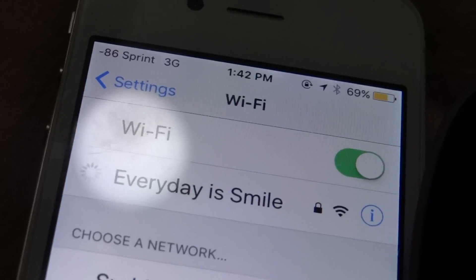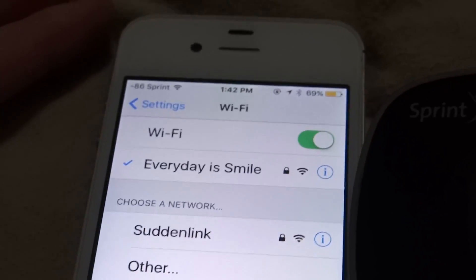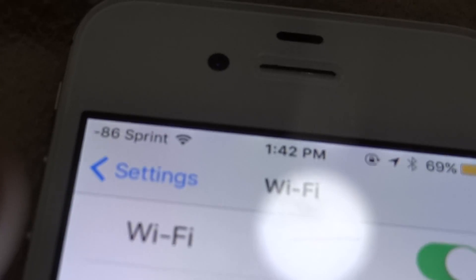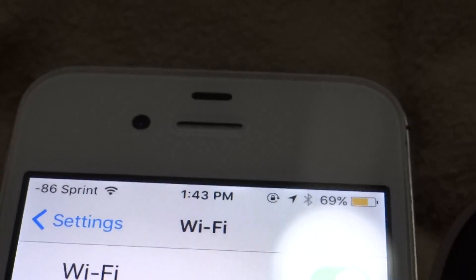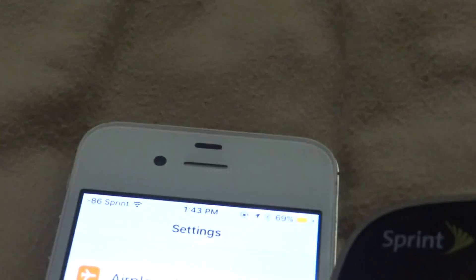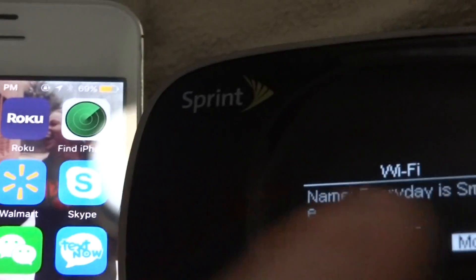After I connect to it and it jumps up to 3G, you can see right now on my iPhone 4S it shows Sprint 3G. Sprint does not give you 4G on an iPhone 4S. I don't know why that is — I tried to call and ask — but that's not the topic of what we're talking about.